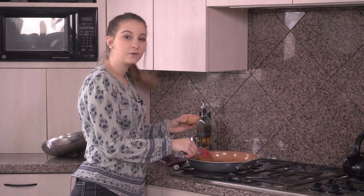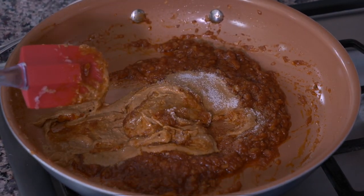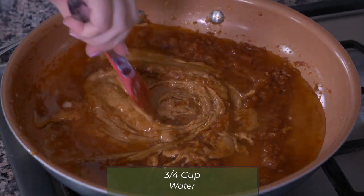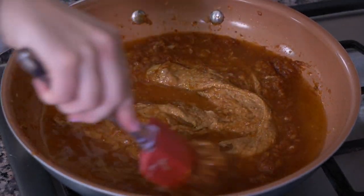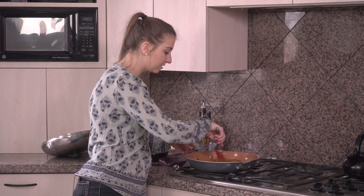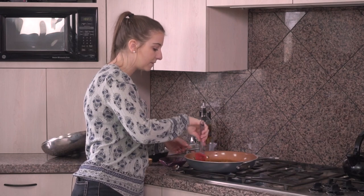I also have 3¼ teaspoons of salt I'm going to put in there, and then 3¼ of a cup of water. I'm going to mix this all together until it combines, and then I'm going to cover it for about 15 minutes and let it reduce down a little bit, and then the peanut sauce will be ready.